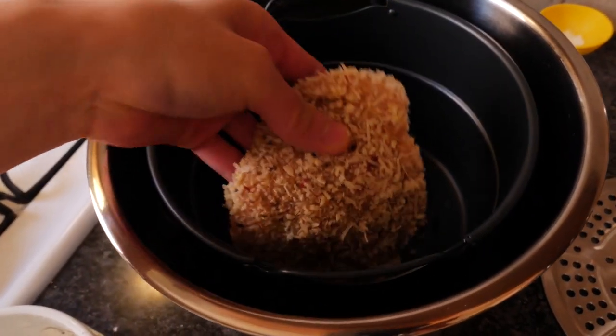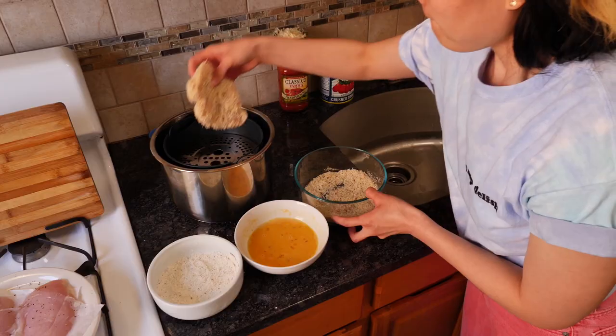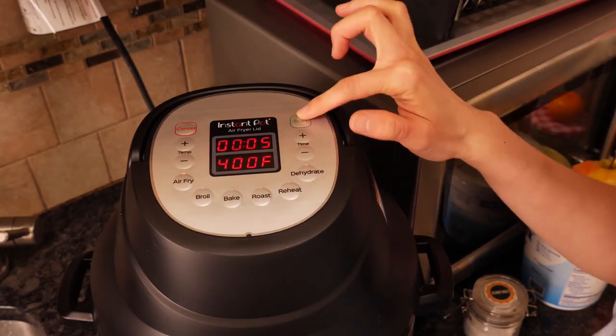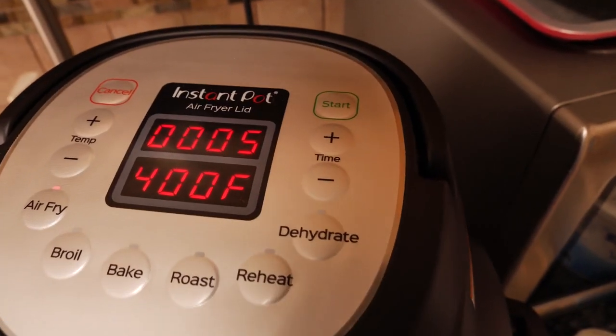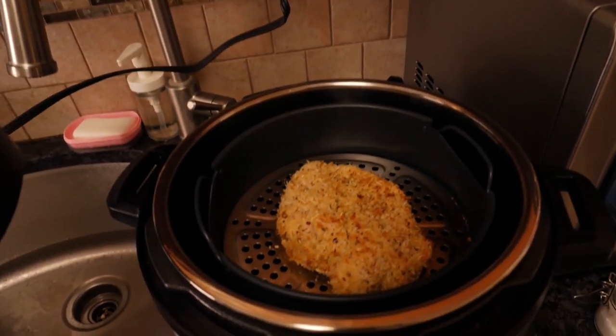Working in batches and making sure that your chicken is not crowding or laying on top of each other, place your chicken in the basket of your air fryer and cook at 400 degrees for about five minutes per side. If your chicken breasts are much bigger or smaller than ours, your cooking time will vary. My chicken breasts today are clocking in at about two thirds of a pound each, so take that into consideration.